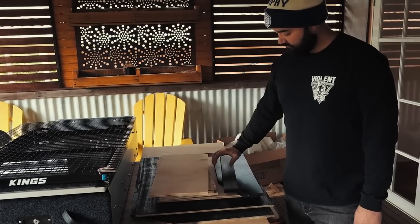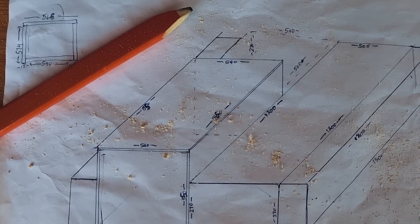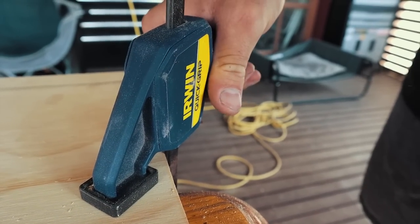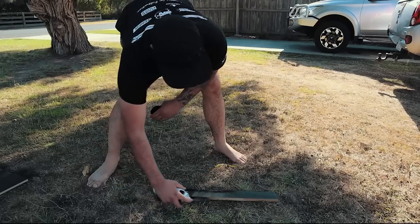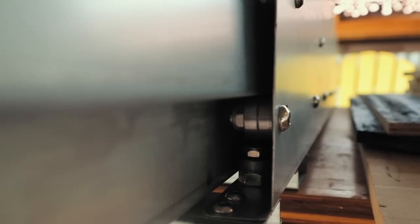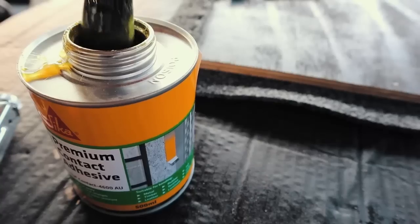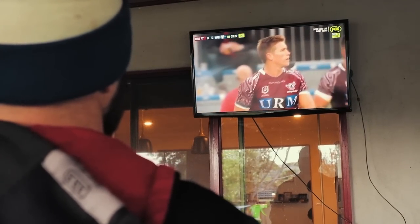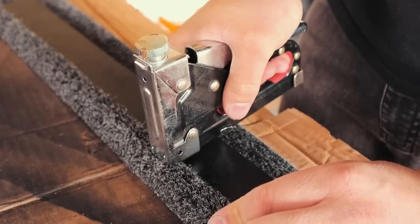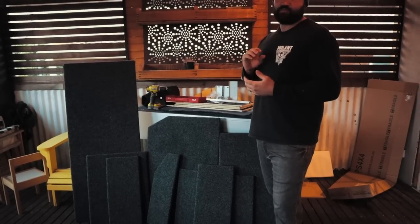This will all be carpeted, except we've pre-painted the inner sides of the fridge box because we're not going to carpet that, so it'll just stay sat in black. Now all the pieces have been carpeted and staved together — all we've got to do is assemble the box and install it into the tub.